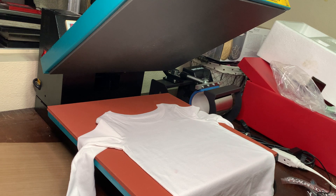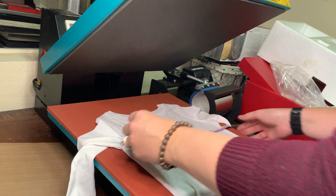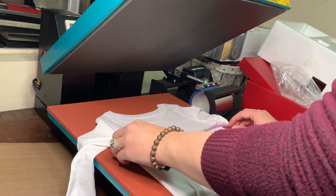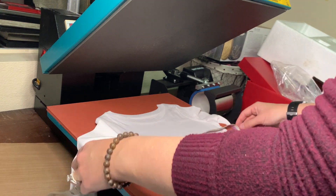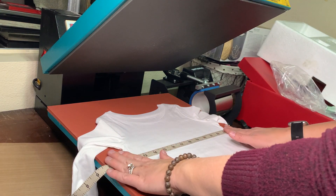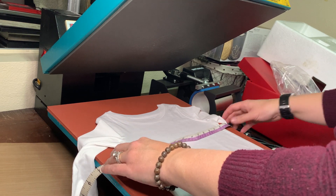I know that this shirt is about 12 inches across. The design is going to go from 3 to 9 inches. Because the measuring tape keeps falling, I'll move it to 10, so it's 13 through 19. Sorry about that.